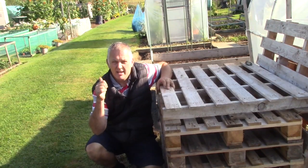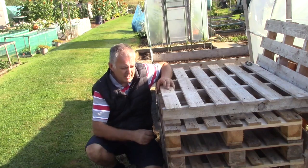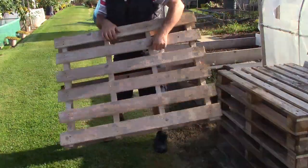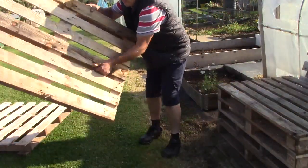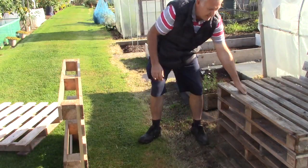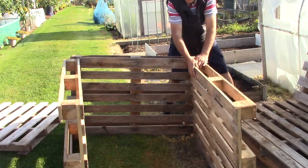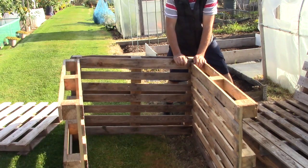I'll show you mine down the end which is a bit more complex. But a bit of string, a couple of screws, three pallets and we can start our compost bin. A simple compost bin could just be made with three pallets — one, two, three. Bit of string, a screw — compost bin, ready in seconds.